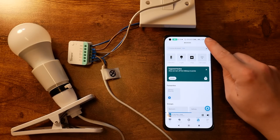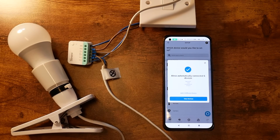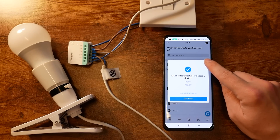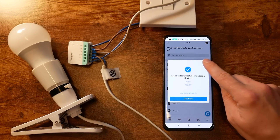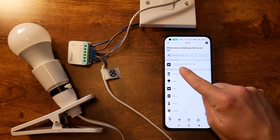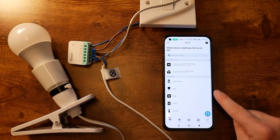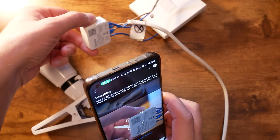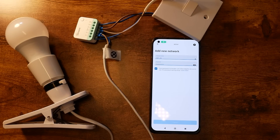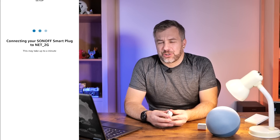Let's open Alexa, since I've got the Hub, and try to add it in there. I did have to go through a couple of steps: go to Devices, Add Device, and then I could see the device already listed there waiting to be added — so that was simple. Once I scanned the code at the back of the device and entered my Wi-Fi credentials, I was ready to go. The entire process must have taken me about two minutes.